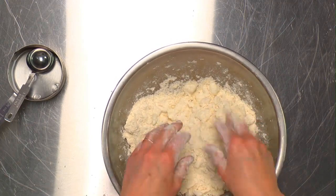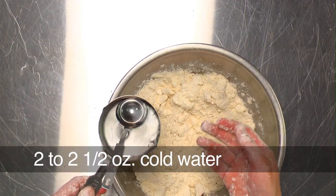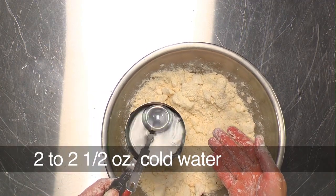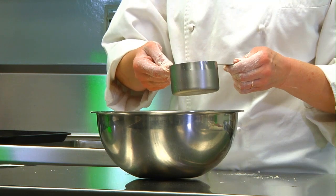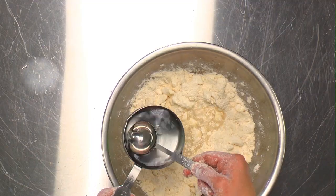At this point we add our cold water. You could also add an egg, or milk — milk makes a richer pie dough but is more likely to burn. You could add some vinegar, which helps make it a little less likely to fall apart.